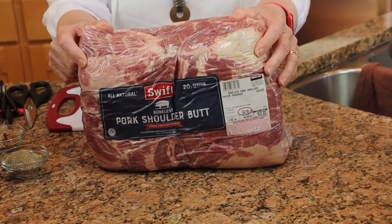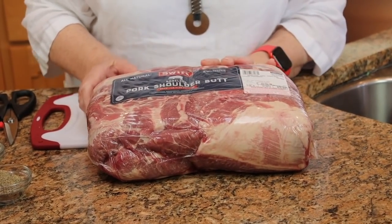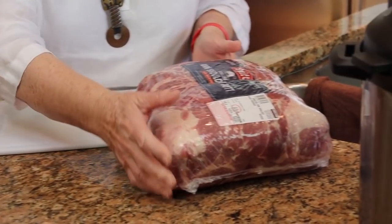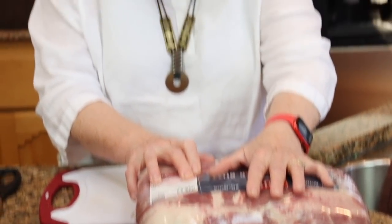This is a pork shoulder butt, and it is $31.83, and it is 13, almost 14 pounds. That's $2.29 a pound. Unbelievable. And so today we are going to make carnitas.